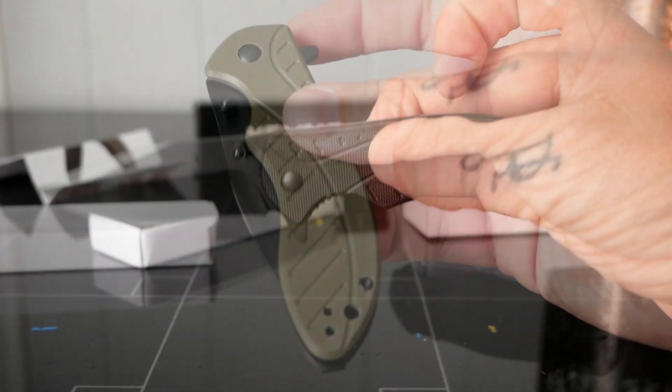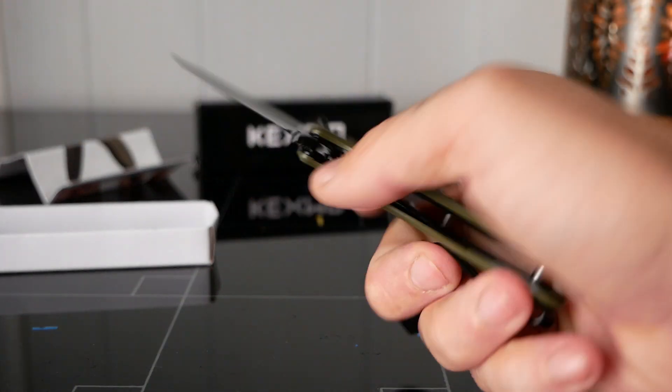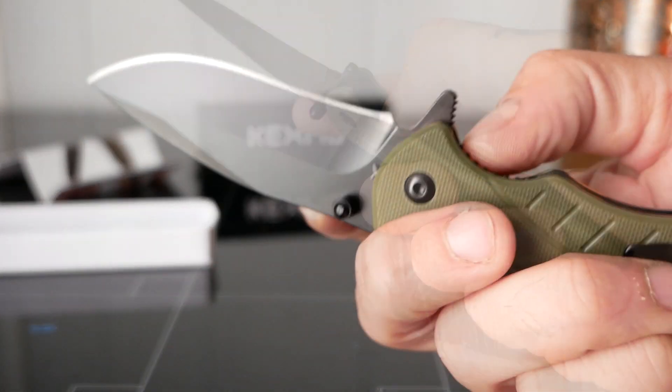They come in black as well as an army green. Personally, my favorite is the green with the black accents — I think it looks really clean.